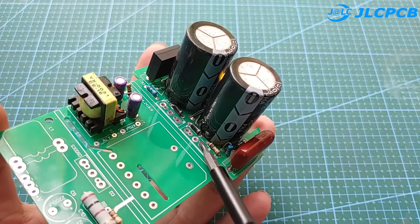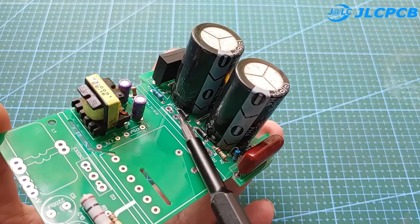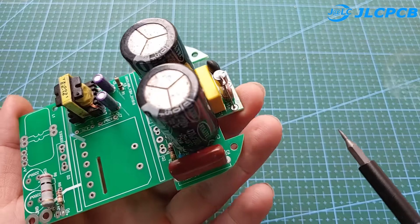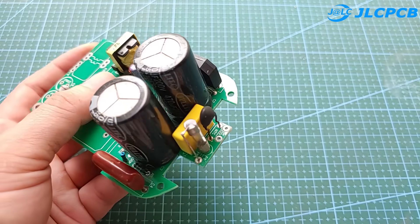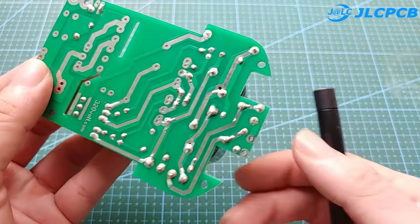We only install diodes, resistors, and capacitors. Other components will not be installed in the circuit at this stage. After checking, we will supply 120 volts and check the voltage across the two capacitors to see if they are equal.